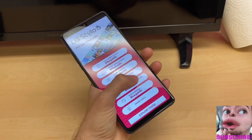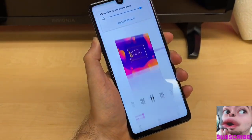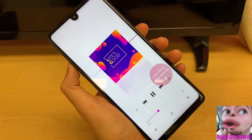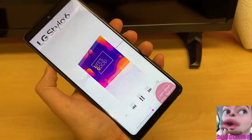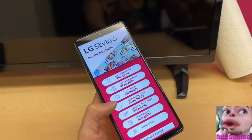LG brings Music Life to the Stylo 6 with new stereo speakers and DCS 3D sound. You have a really good speaker at the bottom that gives you an incredible 3D-like sound experience on a mid-tier device.